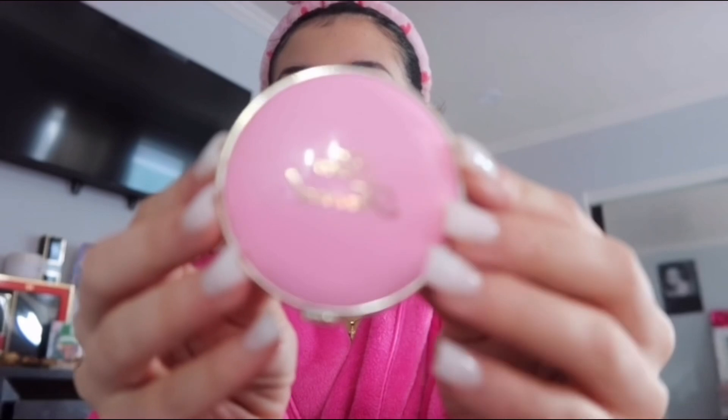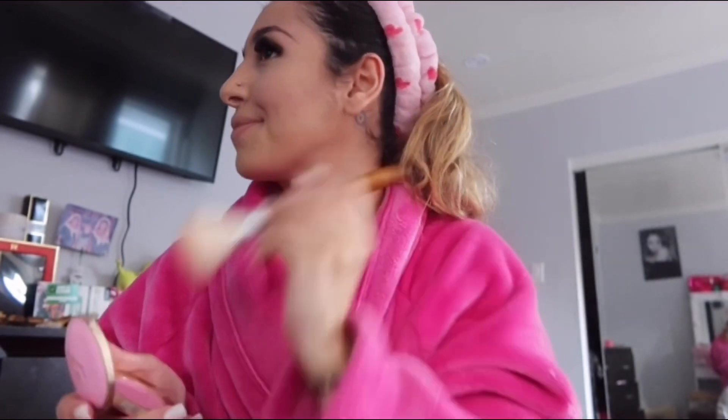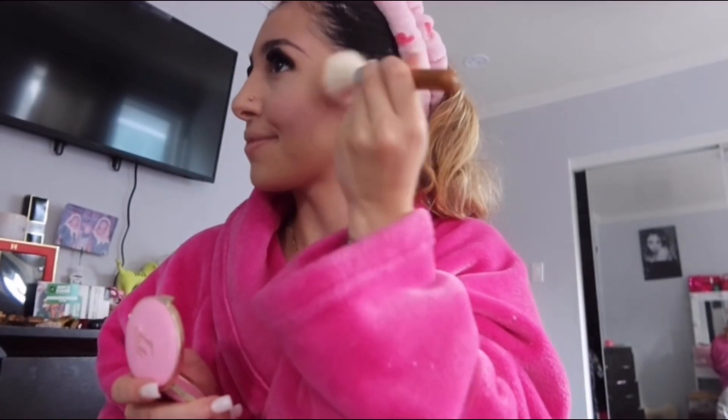After the bronzer, I'm going to start with the blush using the Too Faced — it's super cute, it has a little heart on it. I'm not going to do my eyebrows, I'm just going to brush them.